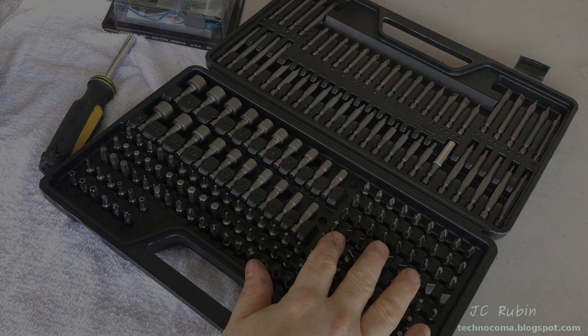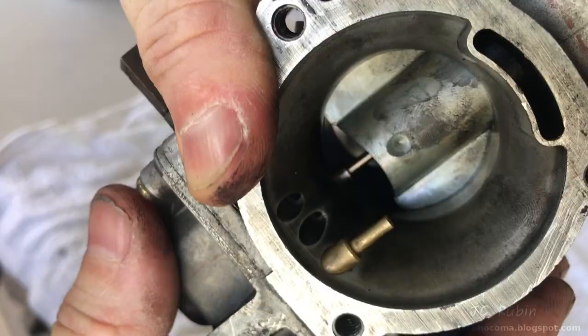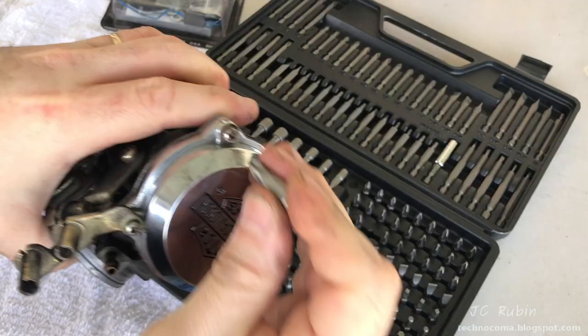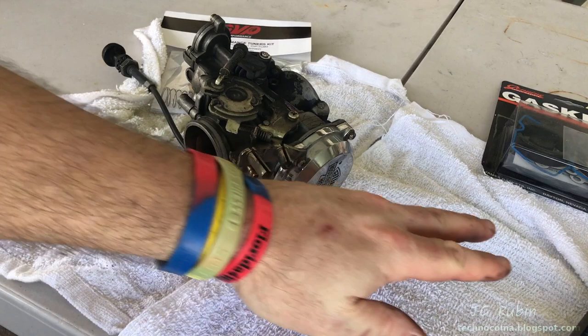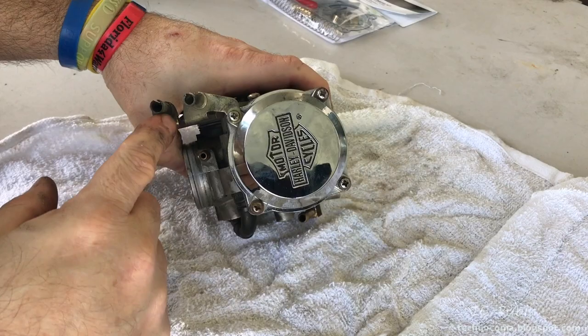Breaking out the good bit set for this job, looking at the carburetor and making sure everything fits properly. We can see on the bottom by the float they're kind of worn out, so I'll be using extra care. Before I start disassembly I want to check the slide to make sure I don't have to order a new diaphragm — this one seems okay. I'll size up a couple of bits for good fitment, always working on towels so nothing rolls away, maintaining a clean and dirty side.